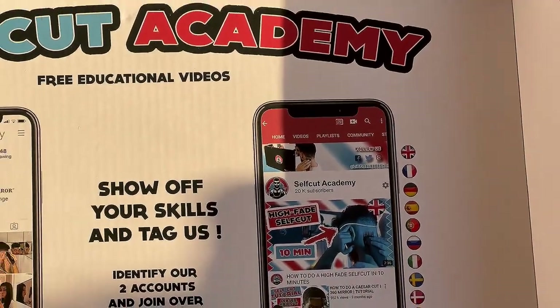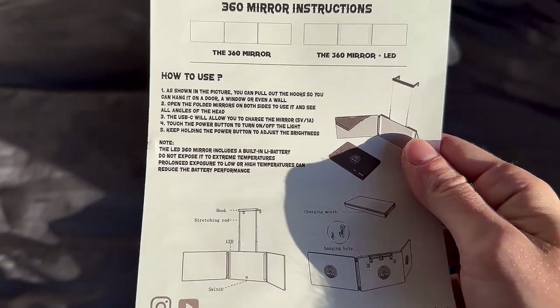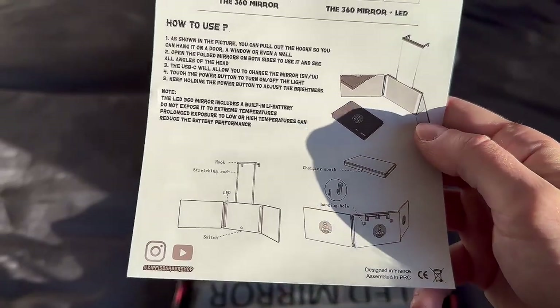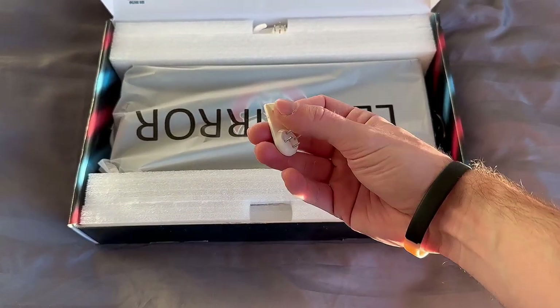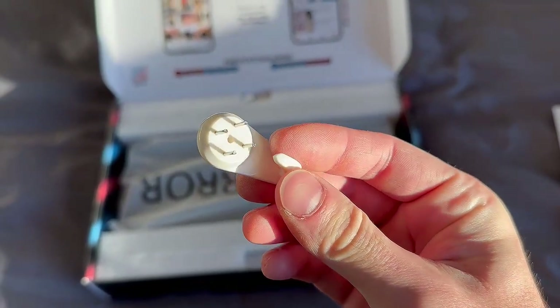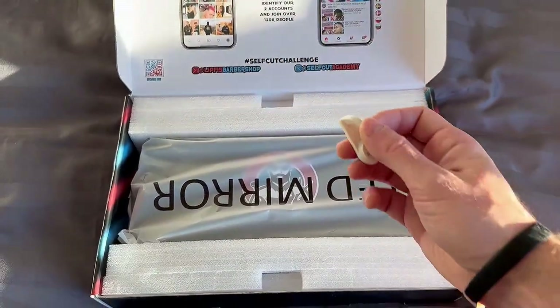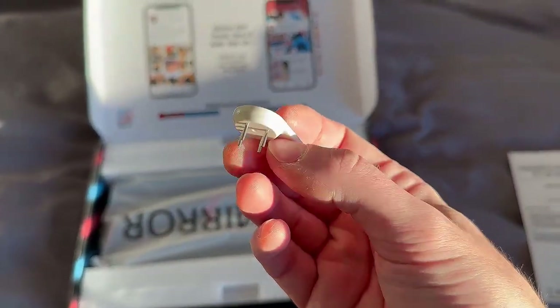Of course, the budget alternative is picking up a $5 to $10 mirror at Walmart, and I had considered rigging up some kind of makeshift setup like that. As is often true in life, you get what you pay for, and I'm so happy I spent a little extra cash for this application-specific mirror. If you're someone who already cuts their own hair and you're happy with the process, maybe you don't need this.